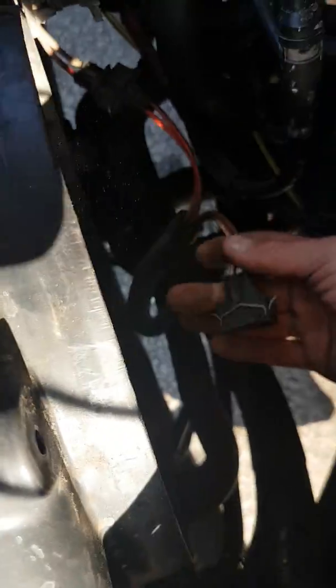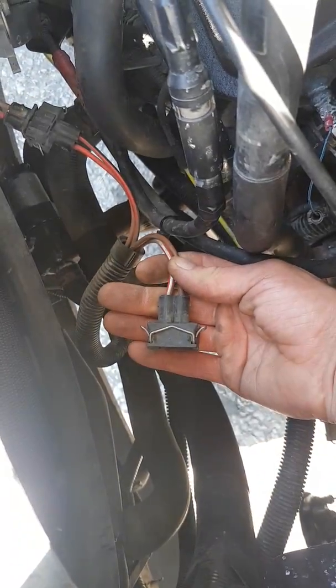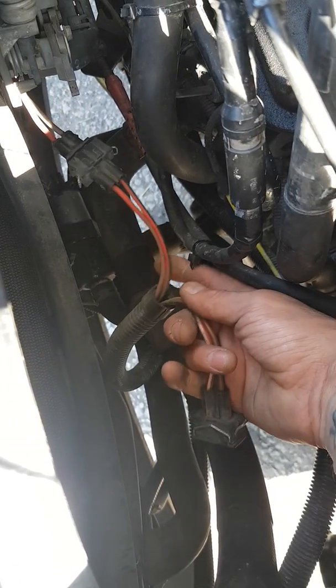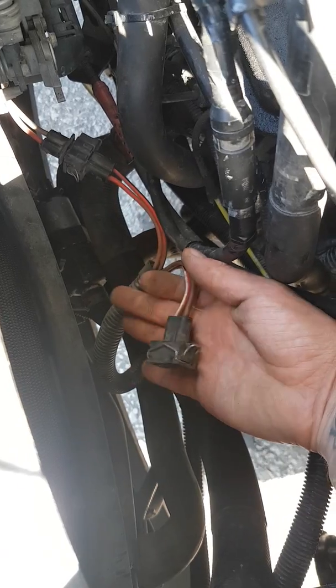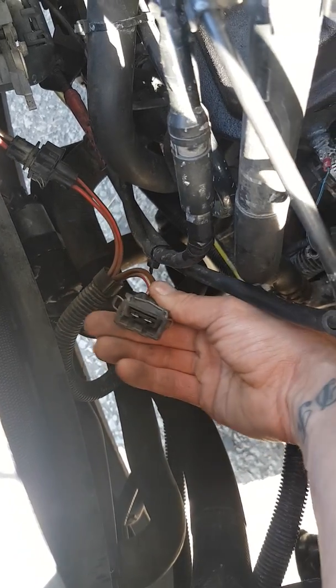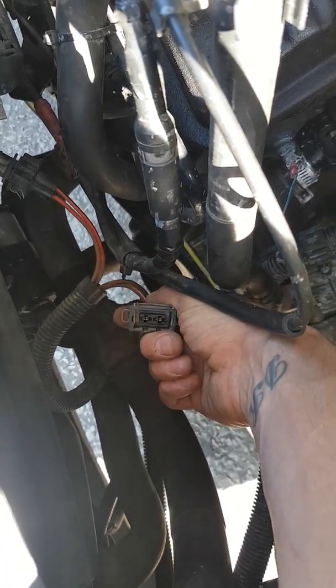After removing the three bolts, it was just a case of unclipping the fan from the main connector. I've left the other fan connected because it's still running, so in the case of temperature reaching 92 degrees it will still kick in and provide some cooling.